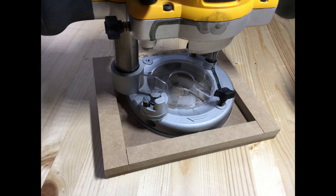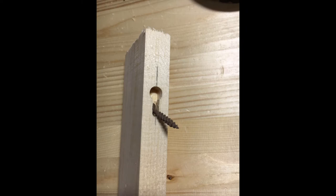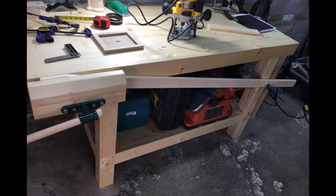I then made a quick jig for my router so I could put keyholes in the back of the top of the legs, so that the unit can be fastened securely to the wall in a way that isn't visible. This is a test piece and it came out well. Time to clamp the leg into place and do it for real.